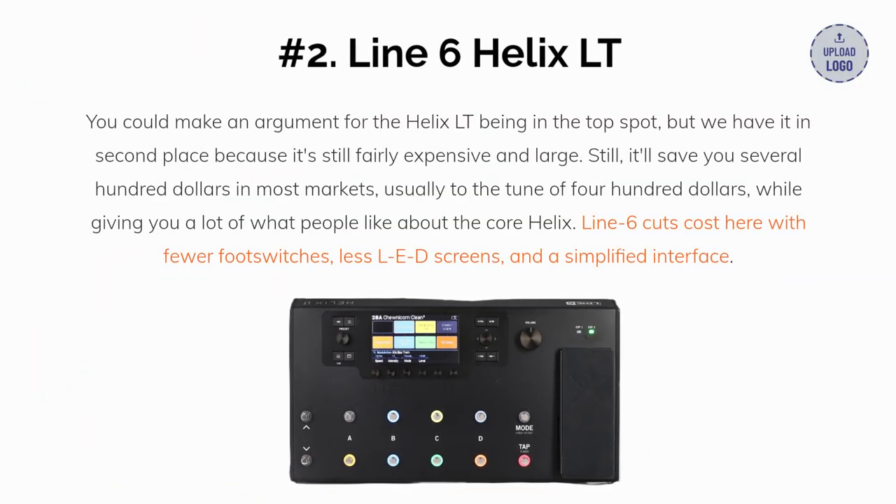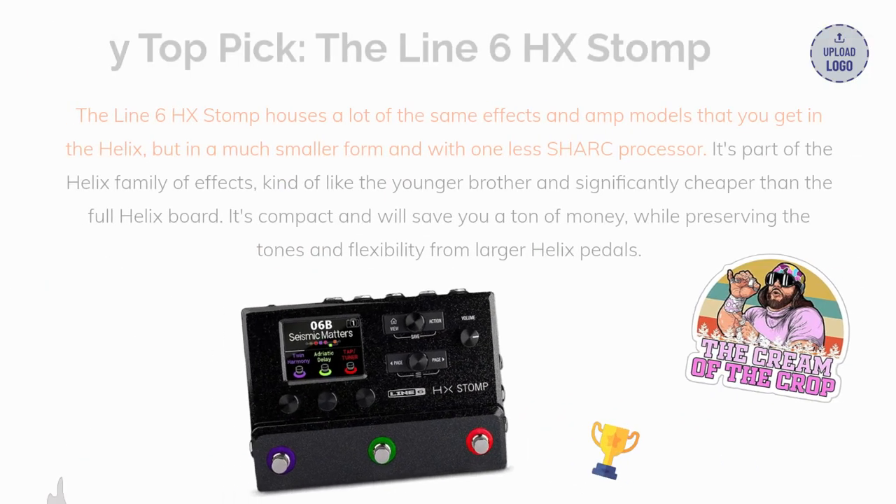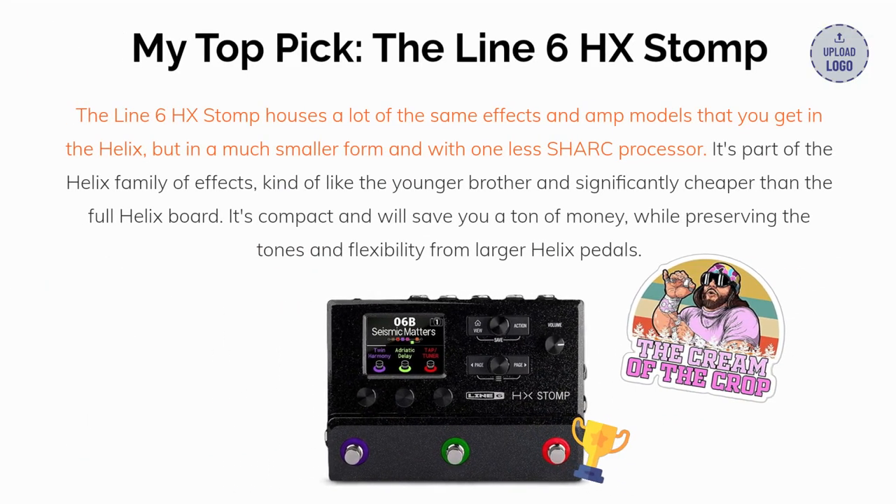You could make an argument for the Helix LT being in the top spot, but we have it in second place because it's still fairly expensive and large. Still, it'll save you several hundred dollars in most markets — usually to the tune of $400 — while giving you a lot of what people like about the core Helix line. Line 6 cuts cost here with fewer foot switches, less LED screens, and a simplified interface.